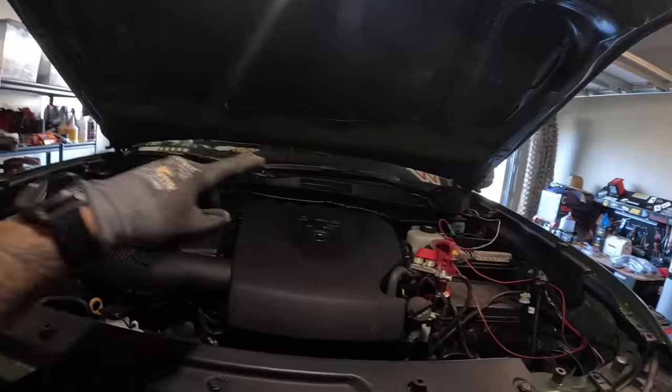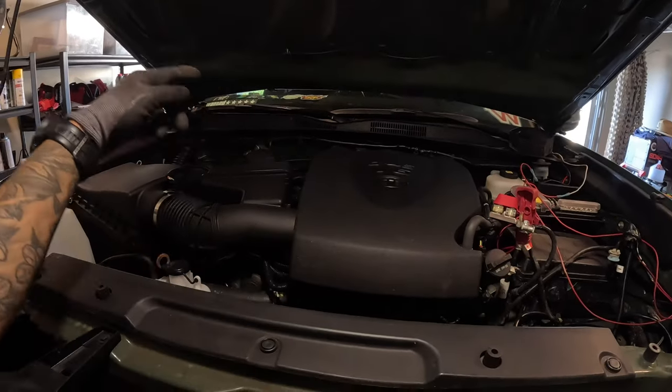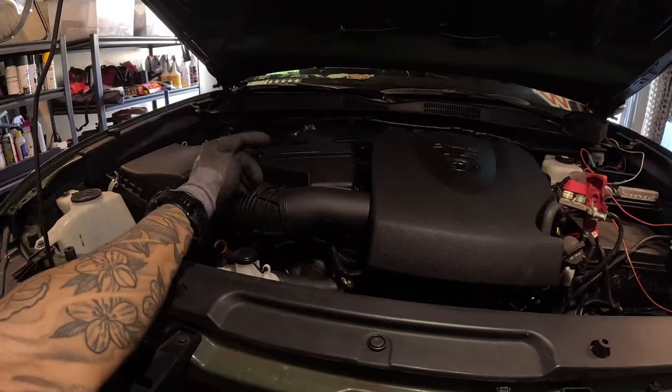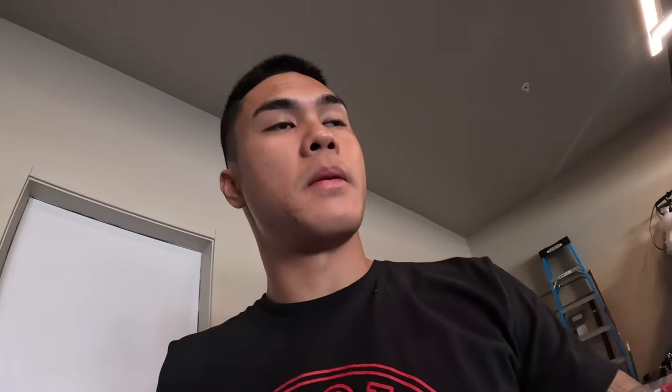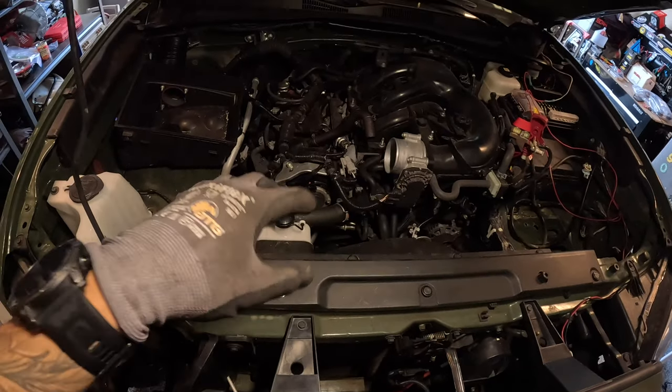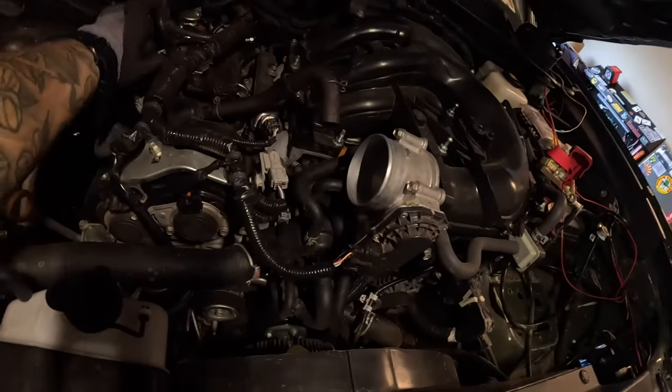We're going to be taking off the engine cover and then start working on getting the air box out — pretty much unplug everything, the PCV — and start making some space. Got the inlet tube out with the MAF unplugged.